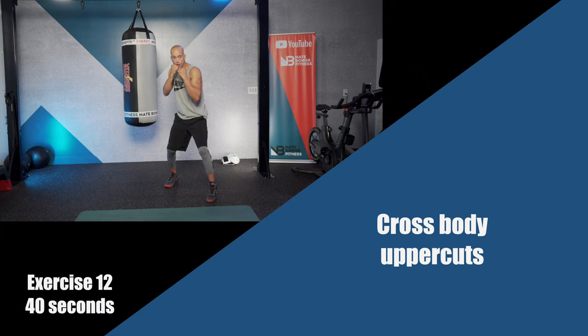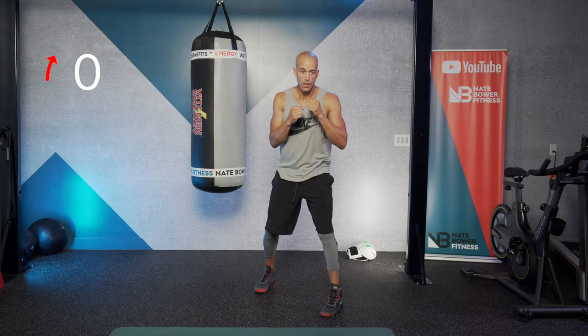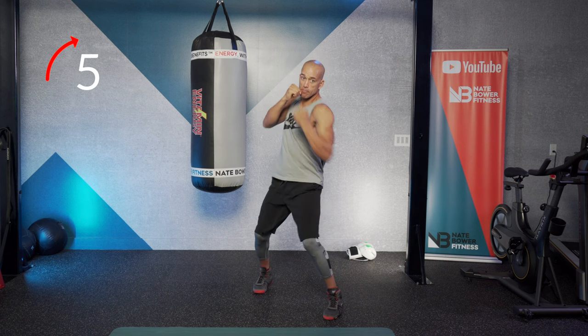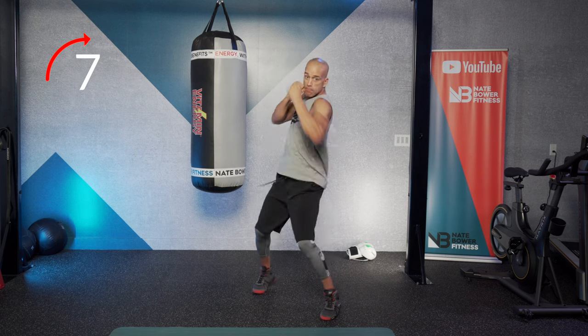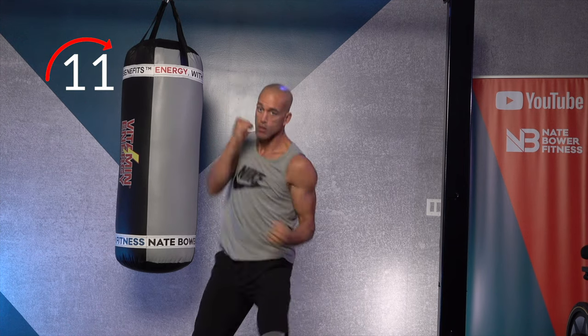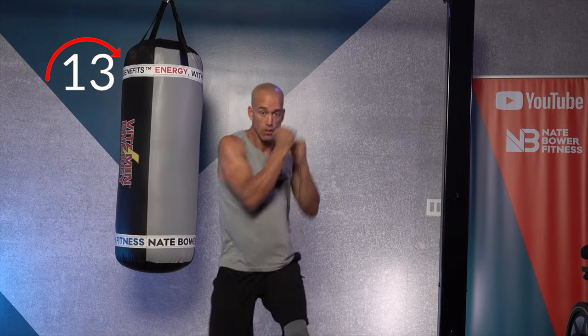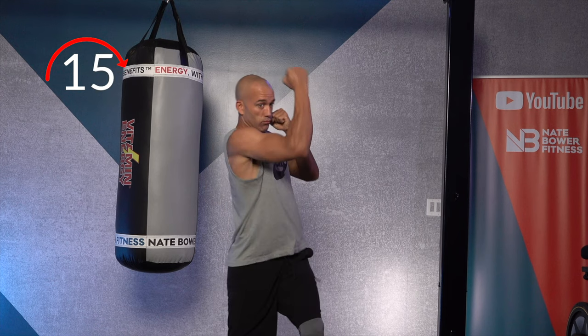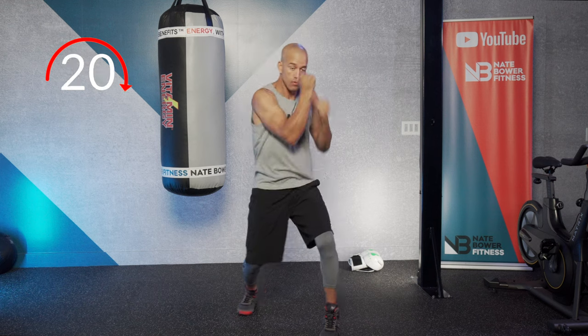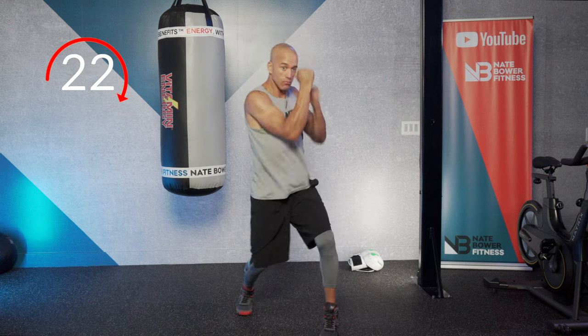Cross body uppercuts again. Think of moving your body up and on an angle with each uppercut. Uppercut, uppercut — angle, obliques. Breathe. Think of using your core to help with tired shoulders — that's important as you fight. Your core will assist you when your upper body starts to fail through your arms and shoulders.